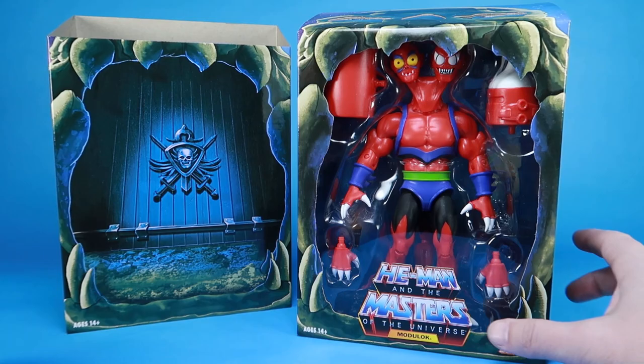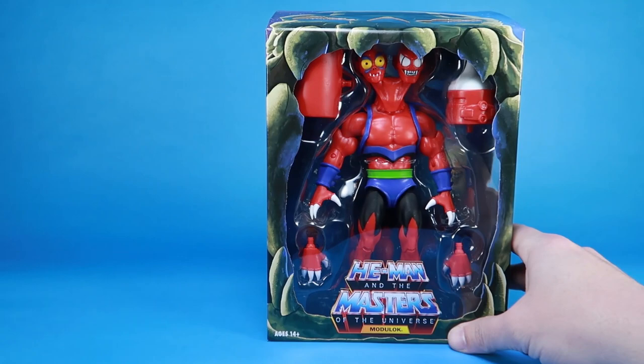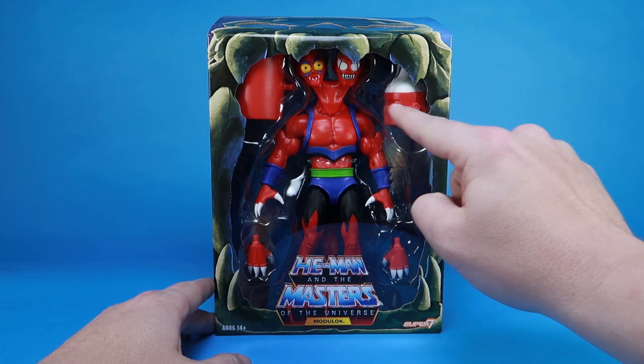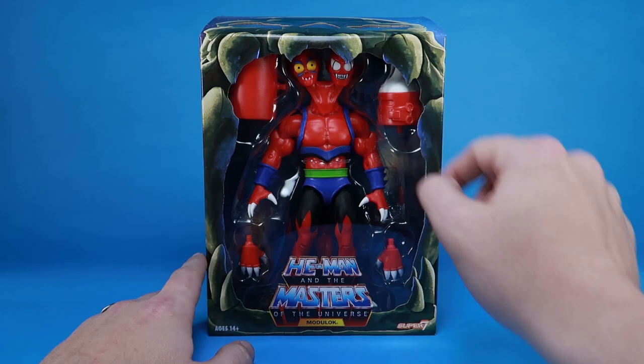As you'll notice, these do still come with the slip covers. They have this great Castle Grayskull design, and the back has the He-Man and the Masters of the Universe logo. Removing that slip cover reveals this beautiful window box that sort of looks like it's inside the jaw bridge of Castle Grayskull. It showcases Modulock and all of his accessories and swappable parts — there's a lot going on. His heads are almost covered by the little teeth hanging down from Grayskull because there's just so much inside that packaging.